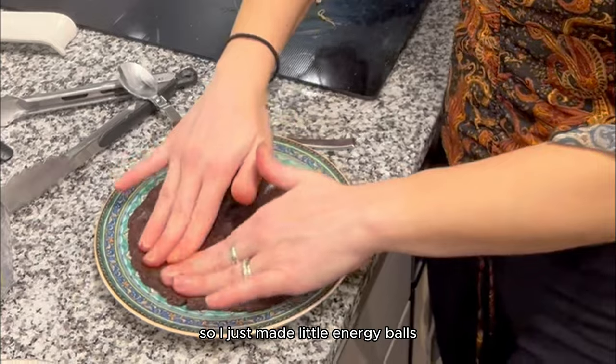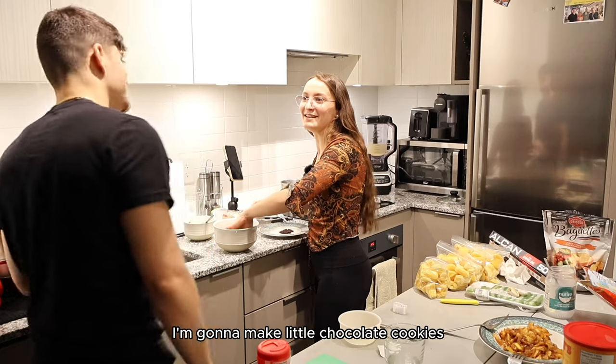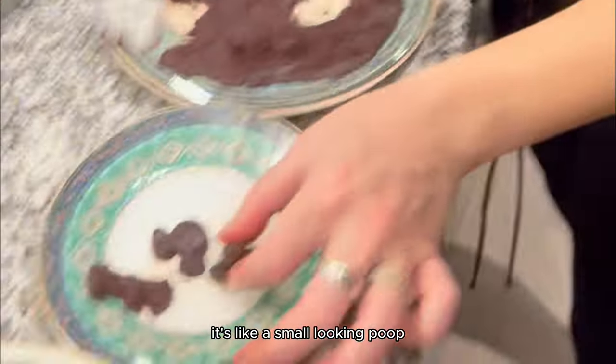We really wanted to try it. I made little energy balls and we tasted it — they'd be good as little energy balls. We then put it in the molds and waited. I'm going to make little chocolate cookies, little Mickey Mouse shapes. Finally, we had our chocolate and it was time to taste it.